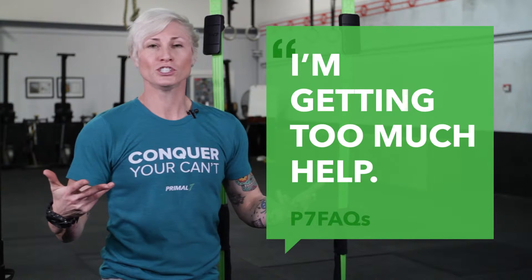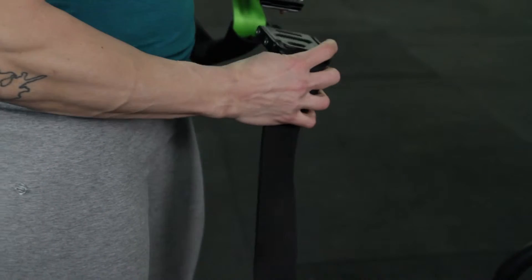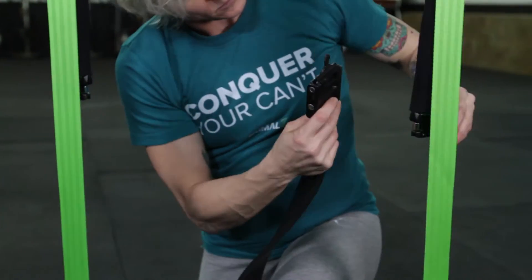If you're doing an exercise like the push-up and it seems too easy, like you're getting too much help, check a few things first. First, you want to check your band selection. The P1 is going to give you less assistance, while the P3 is going to give you maximum assistance.